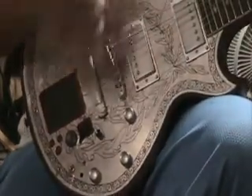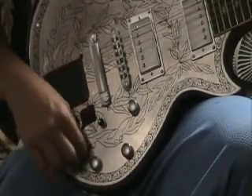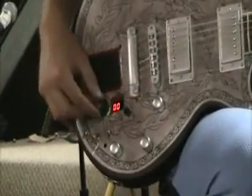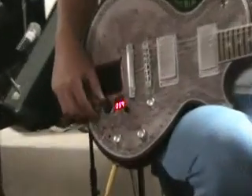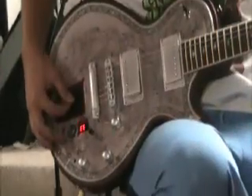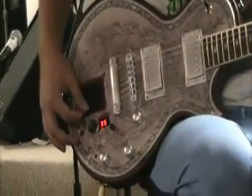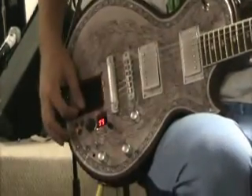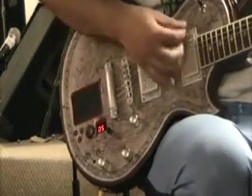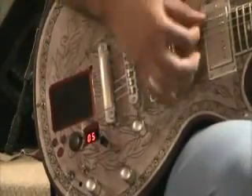We're going from clean to the main distorted setting. Now if we turn the K.O.S. Pad on, we'll go back to the clean signal first. And then we can get different settings with the K.O.S. Pad, no matter what distortion setting we're using. This is just one setting of this pad — we can use it in clean all the way to distortion modes.